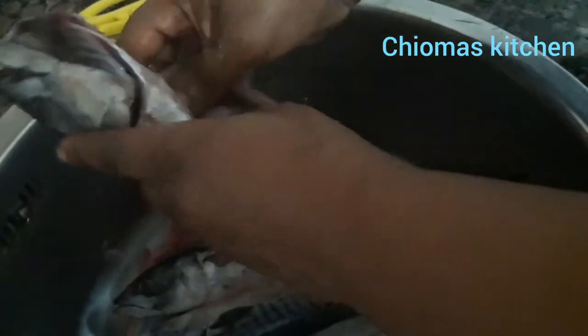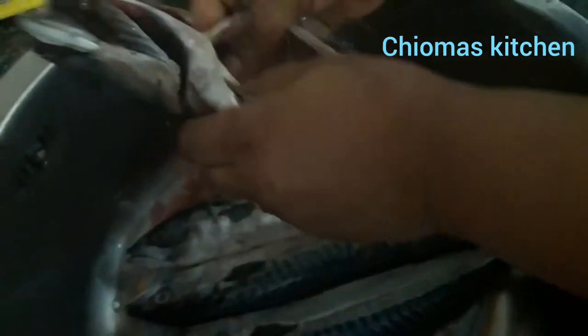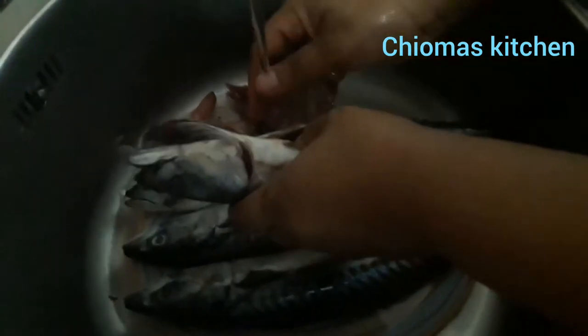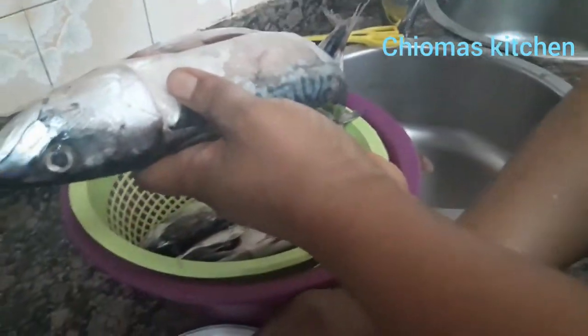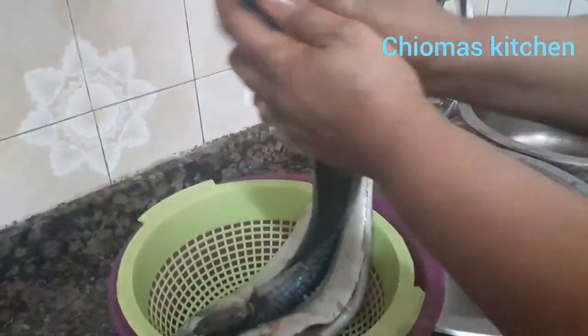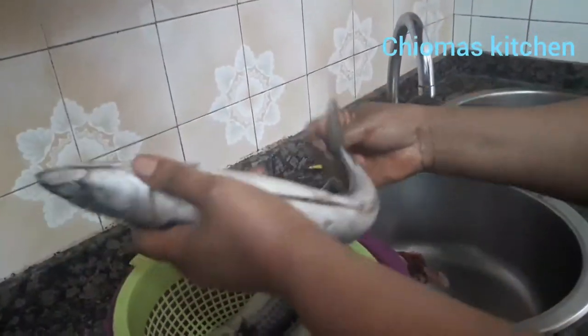You remove the head — the normal Nigerian smoked fish, the women don't remove the head, they leave the brain there — but this one I'm doing is for home use, so I will remove it all. This mackerel fish is very popular in Nigerian markets. We use it for jollof rice, porridge, rice and beans, soup, and a lot more.